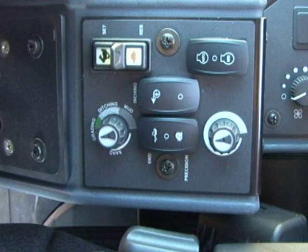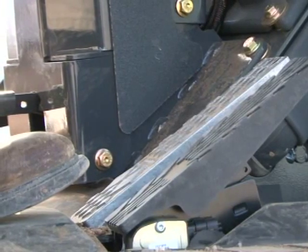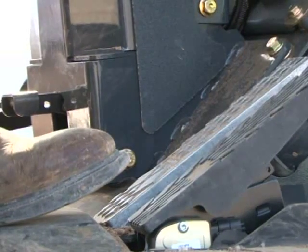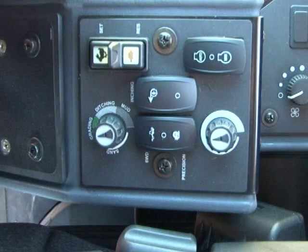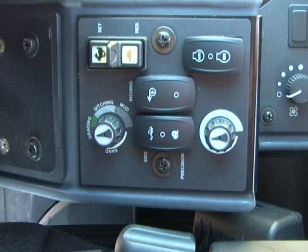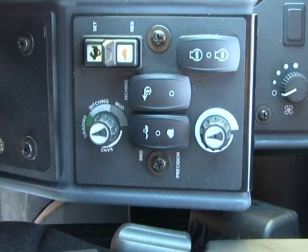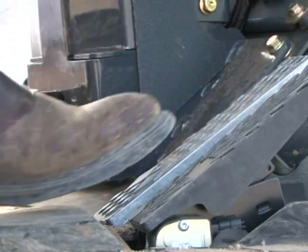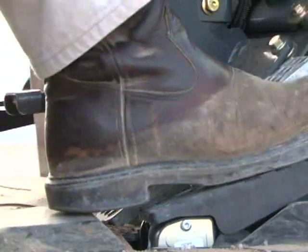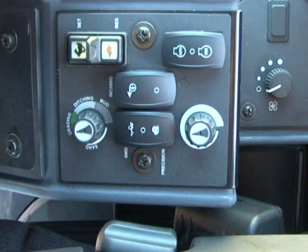Once the engine speed is set, there are two ways to disable the system: one is by pushing on the brake pedal, and the other is depressing the accelerator to 85% or more of maximum speed. To reactivate the system and return to the previously set RPM, bump the toggle button to the rear towards the turtle. Moving the switch to the center position will turn off the engine speed operation. In manual mode, the engine speed control system operates exactly the same as in automatic with one significant difference: depressing the brake or the accelerator past 85% has no impact on the set speed. To lower the engine speed back to idle, the operator must move the engine speed control switch back to the center position to turn the system off.